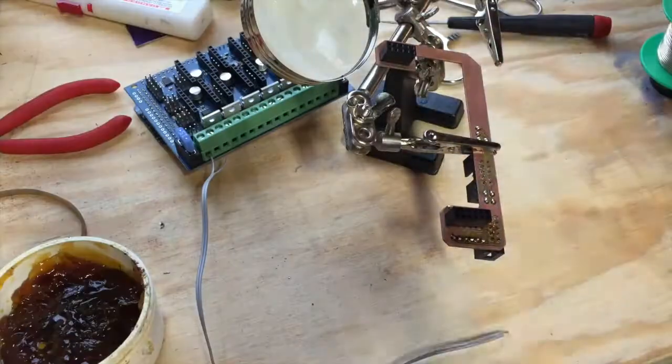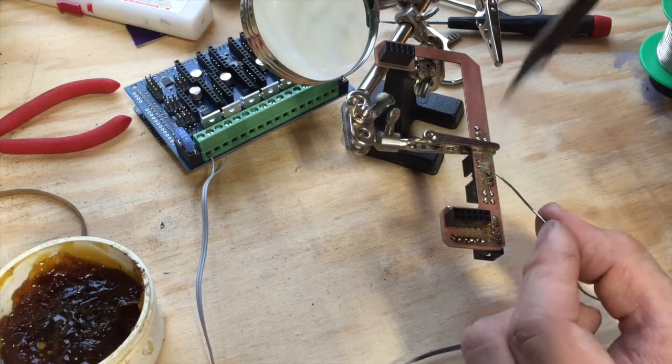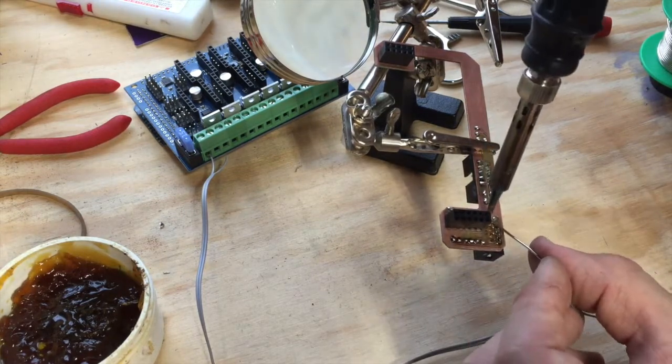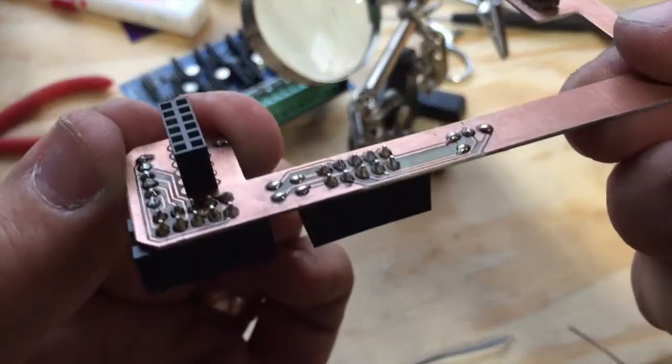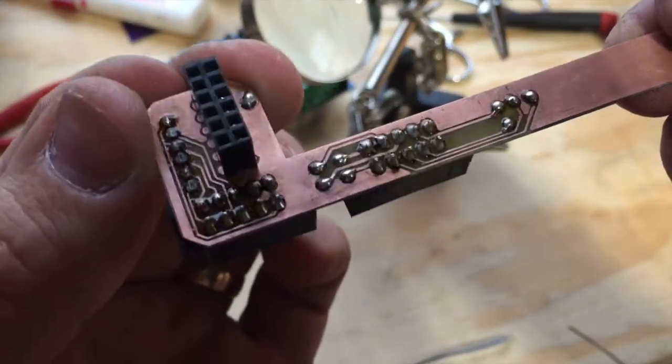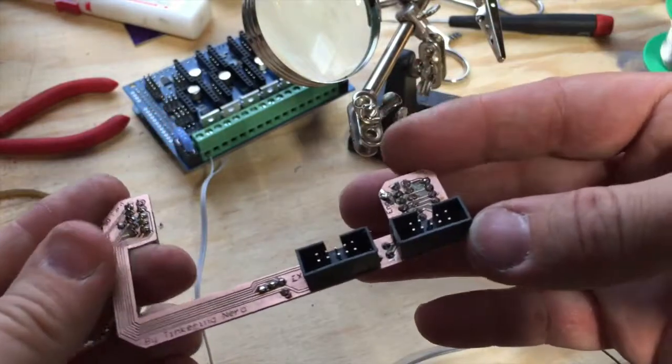Soldering on the last couple of components, and I will conclude the soldering session of this project. Looks good enough for me. Now we're going to clean it with alcohol and a brush, and then we're going to put it on the board and test it.